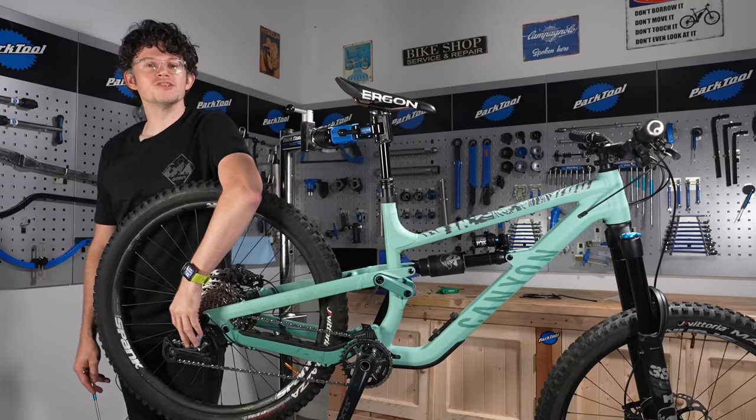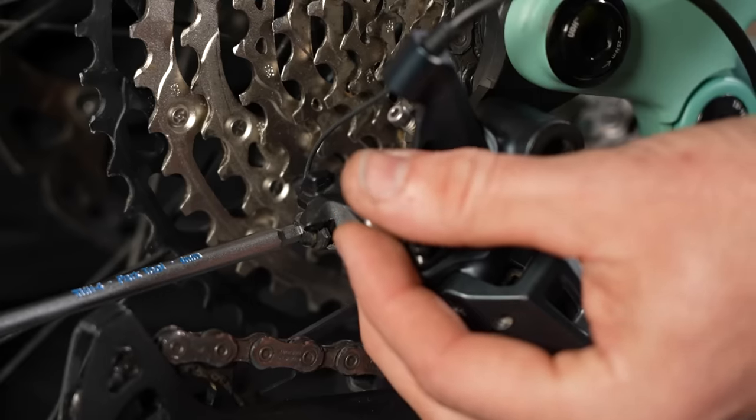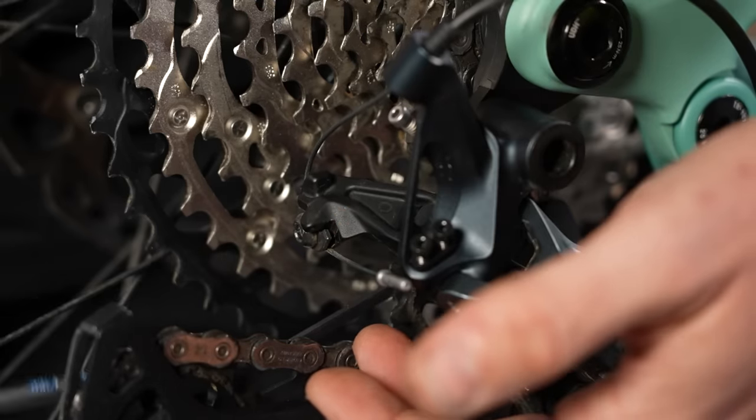Next, we're going to release the tension on the rear mech by undoing the cable clamp bolt. You may need a 4mm, maybe a 5mm or a T25, depending on which rear mech you've got.